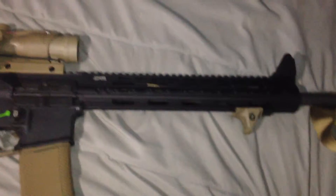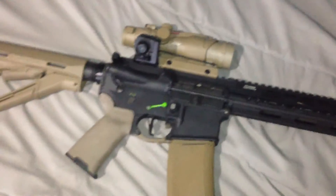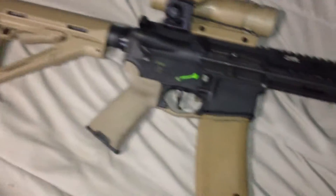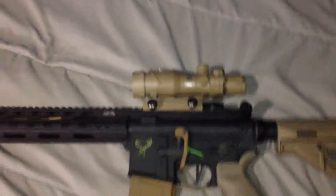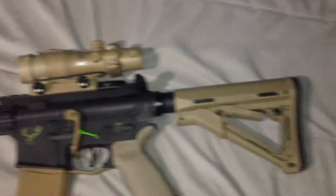Haven't shot it yet — it's not fully sighted in, although the iron sights I know will probably be pretty close. One thing I have to say about this scope: it has a very close eye relief. You have to really choke up on the rifle, that's why the stock is so compressed.